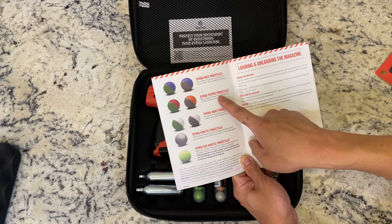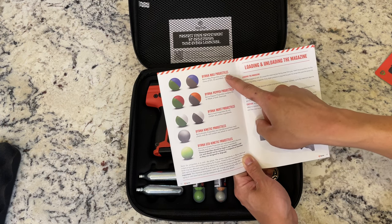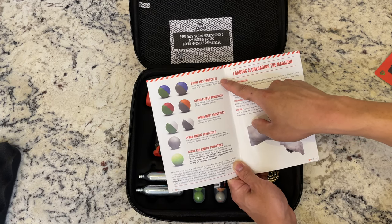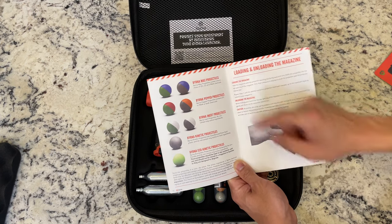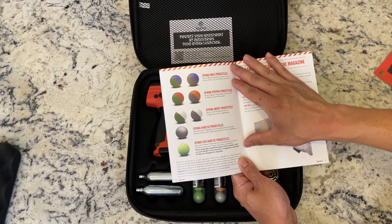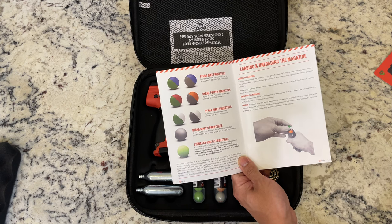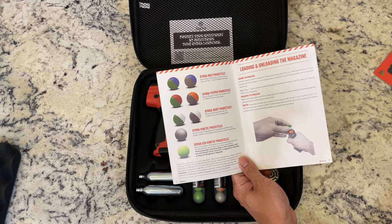The Burna pepper projectiles as well as the Burna Max projectiles — those are the ones with the pepper spray. The Max actually has tear gas included, so that's got a higher effect rate on an attacker or something like that. They basically shoot like .68 paintballs — that is the size of the projectiles. So you could very well just put a paintball in it and it would probably work as well.